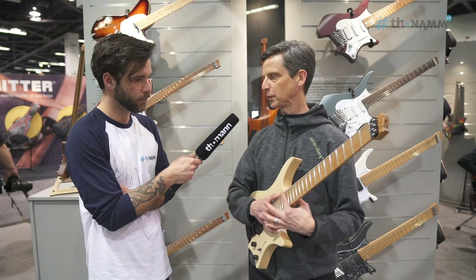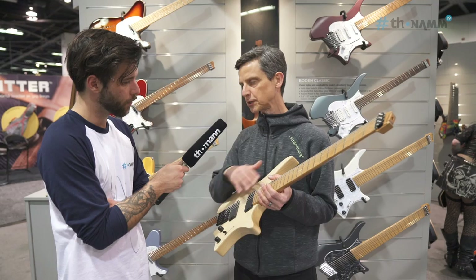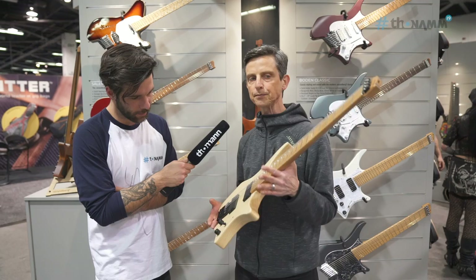So ultimately it's an instrument that plays better, and by using the construction methods that we have — and in particular the hardware, which is our own design — the guitar actually sounds better than most guitars and responds more quickly.